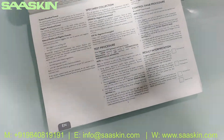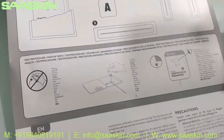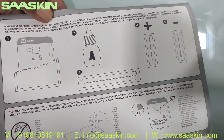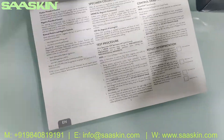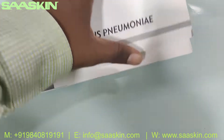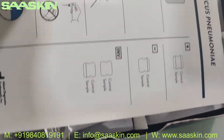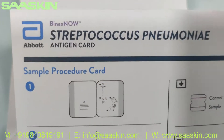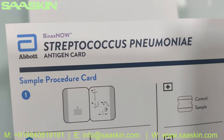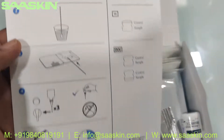You have a complete detailed brochure — you can see it here. It's almost like a big booklet. Then inside you can see a sample procedure card, which we call the sample procedure card, actually used to conduct the test. It's about Binax Now Streptococcus Pneumonia antigen — a sample procedure card.